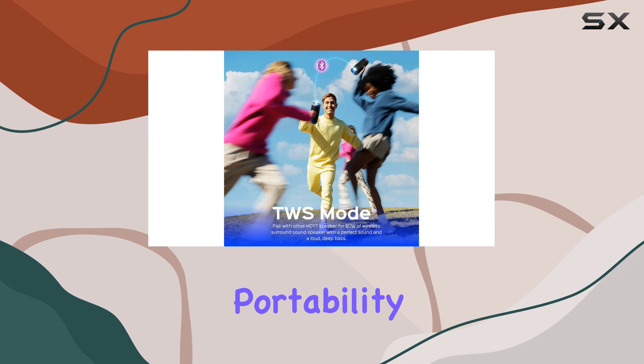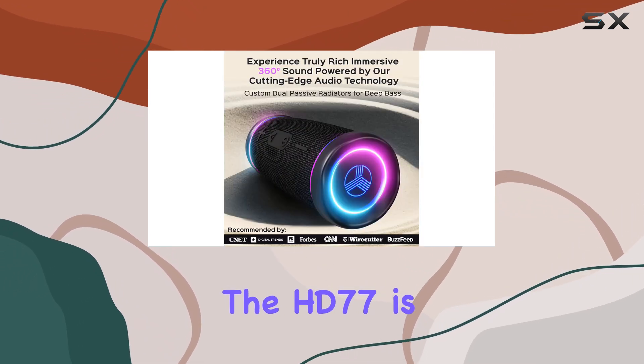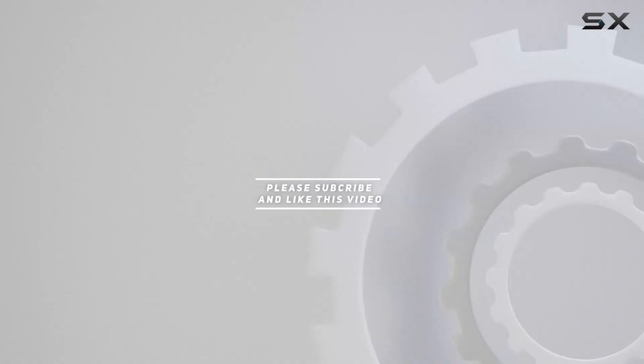If you prioritize portability and decent audio performance, the HD77 is definitely worth considering. Check out the video description for an updated price. Thank you for watching this video.